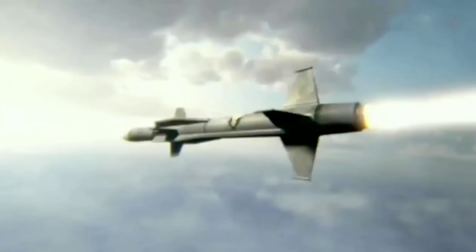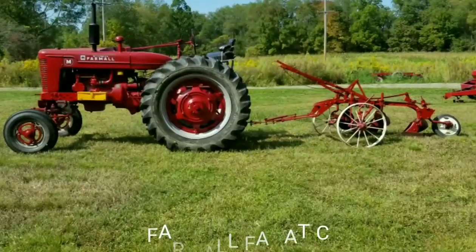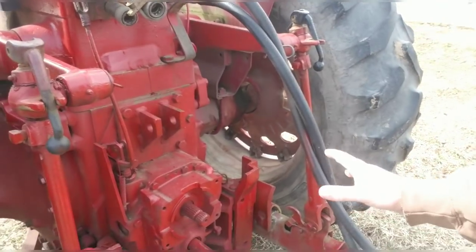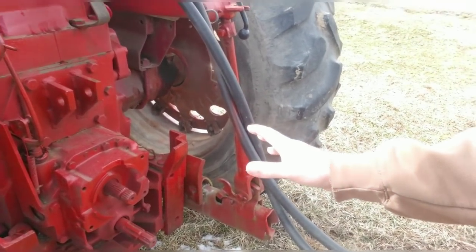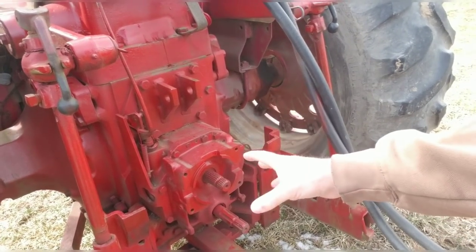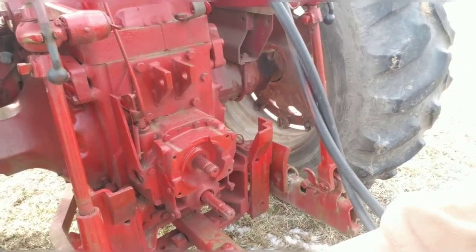Today what I've got going on is getting a little toy for the 756 to play with. Now most tractors on the back have a three-point setup. This one does not. International Farmall had their own idea of the way things should be — they wanted their own implements, their own setup, and what they developed was the fast hitch.